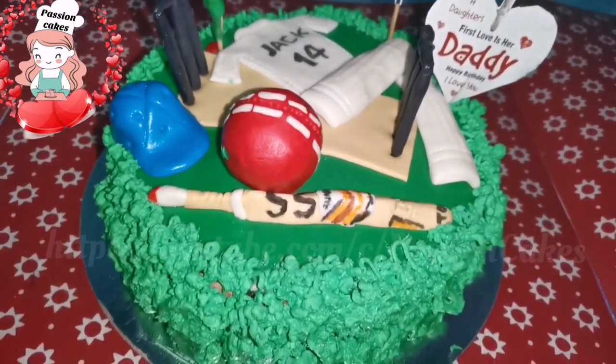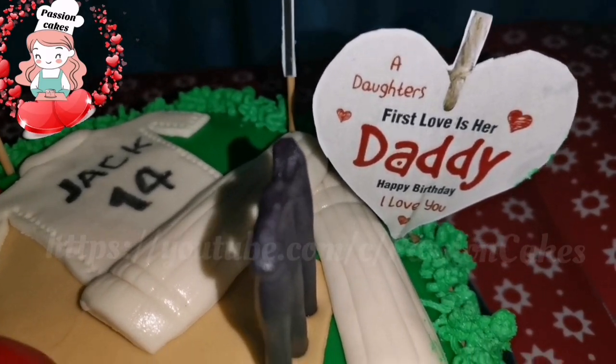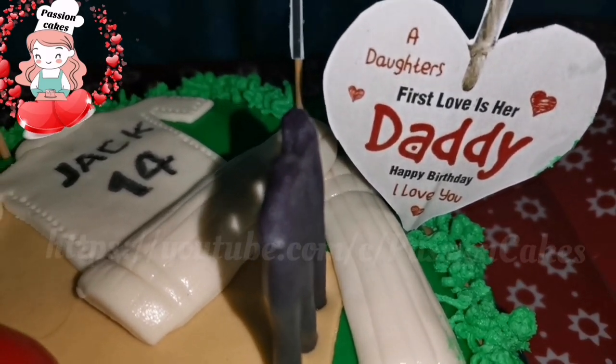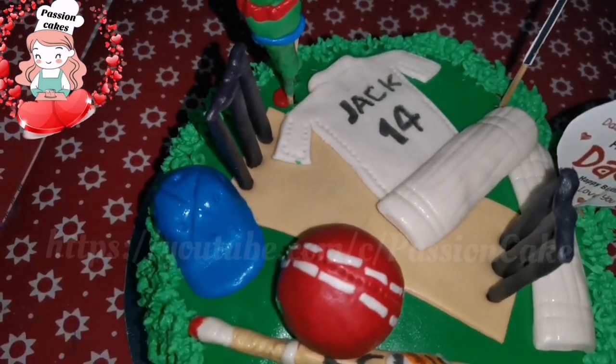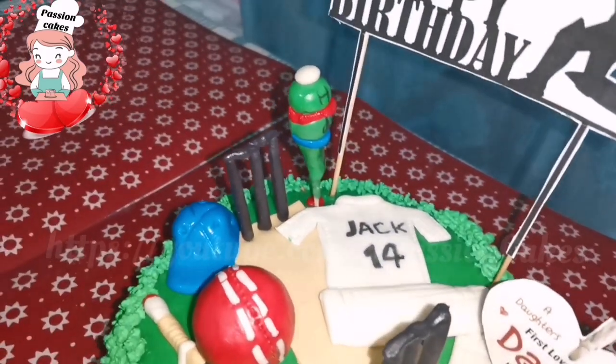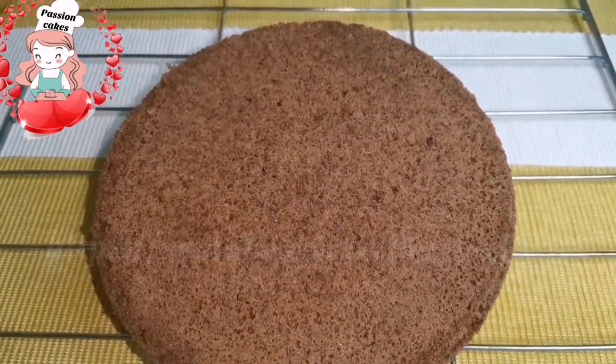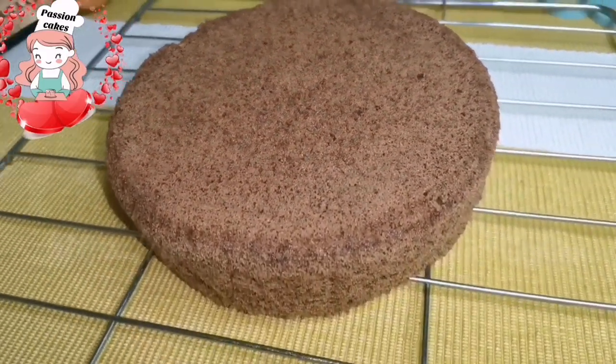This is the edible paper and they have been using the Happy Birthday design. They are all edible — this is the purpose of our normal paper, and they are also used to make the decoration. This is a chocolate sponge cake.